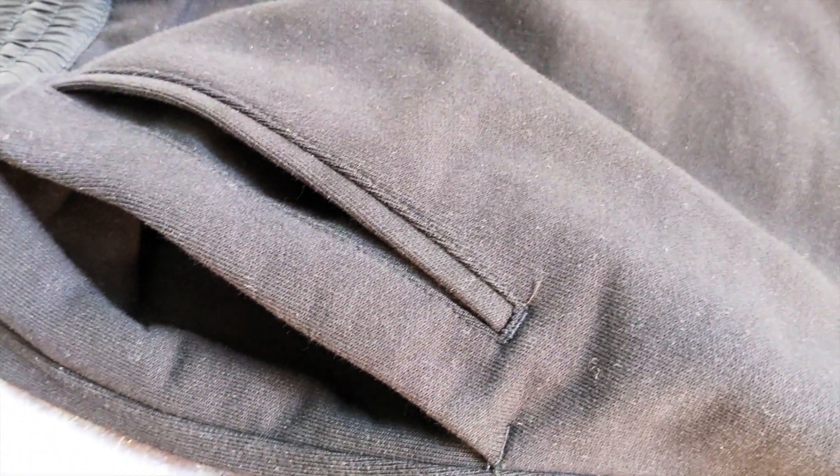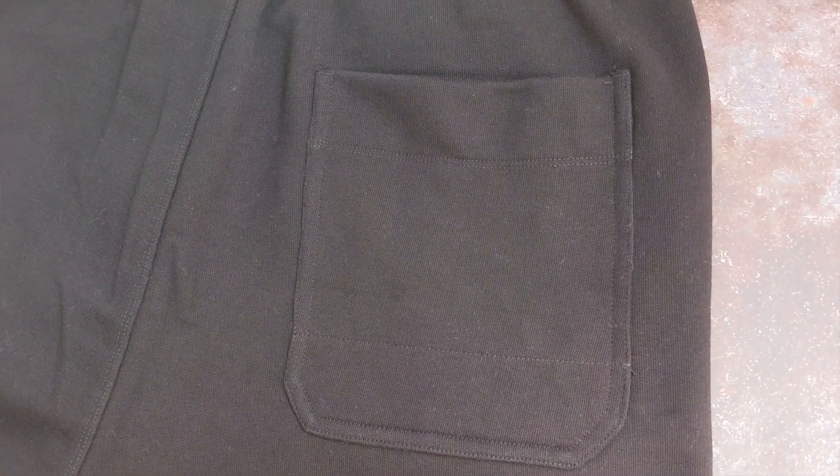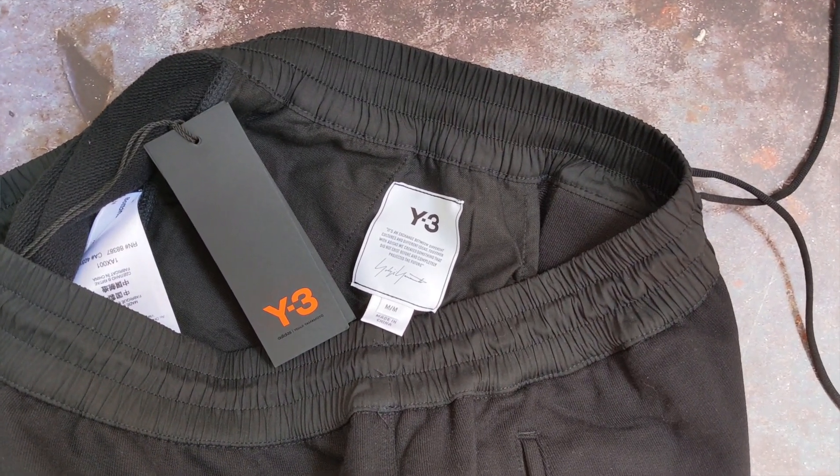One odd but good thing is that the pair of shorts comes with three pockets. On the right-hand side you actually get two pockets, which is fantastic to store things like keys and phones. If you're worried things will fall out, at the back of the shorts you get a single black pocket.